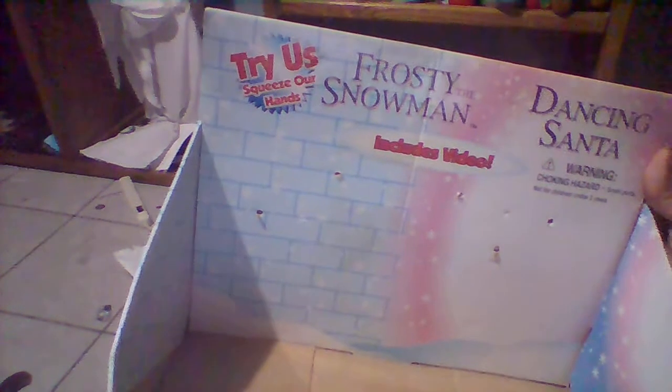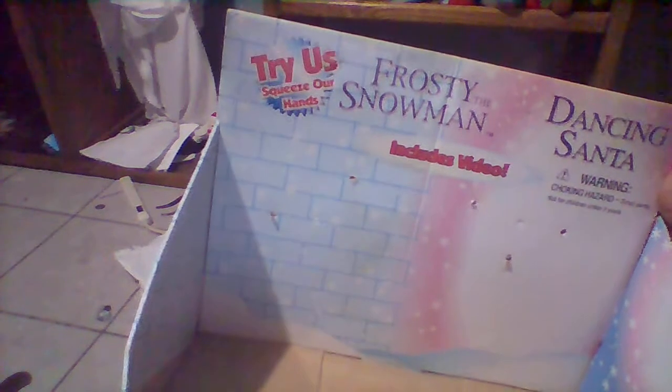On the side it says: 'Try me, squeeze my hand, Frosty Snowman, includes video,' and has a picture of Frosty. They both work and still have their push-here tags. Now I'll be focusing on them out of the box. First focusing on Santa — he works fine and still has his push-here tag right there. The tag is a Gemmy tag, yes it is made by Gemmy.